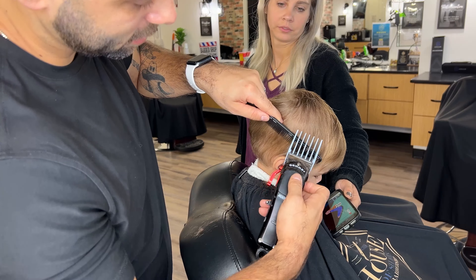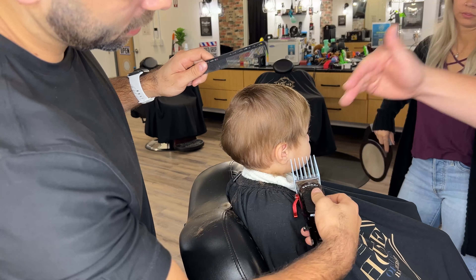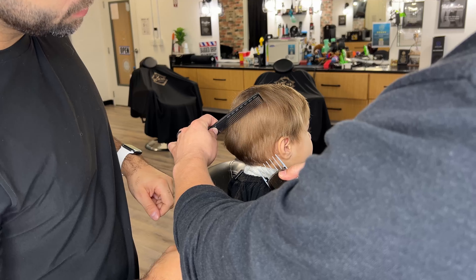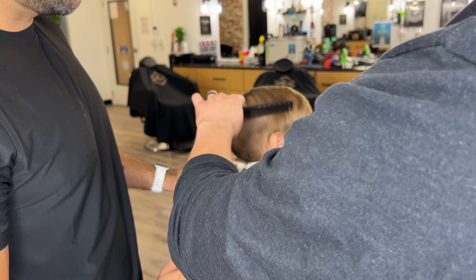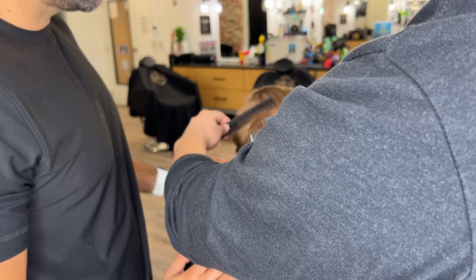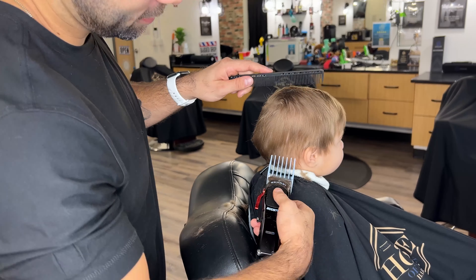So is that good we think? Yeah. You want to keep the guard on the scalp until you get to that spot. I'll show you real quick. See how keeping the guard on there — and then I want to stop here, so now I'm going to pull the comb down. Put the clipper down first, and then cut up and then pull the comb down at the same time. Like that. Yeah, there you go. Perfect.